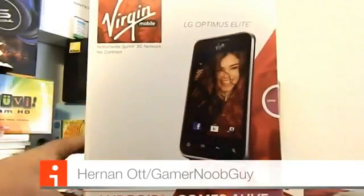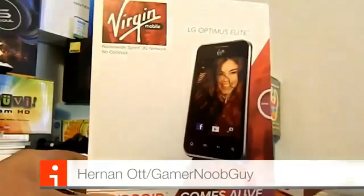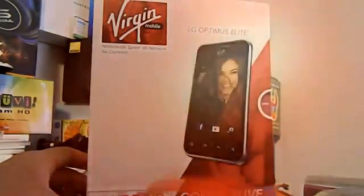Hey, what's up you guys? It's me Hernanov from GamerNubGuy. Here we go finally with the all-new LG Optimus Elite from Virgin Mobile. Let's get started and unbox this brand new phone.